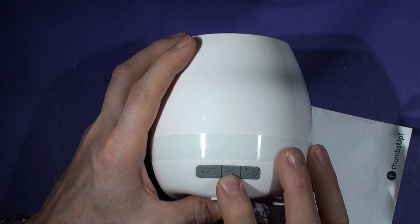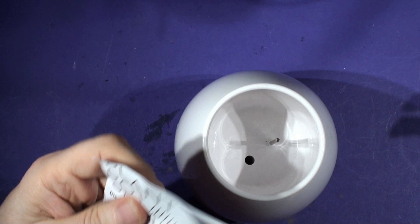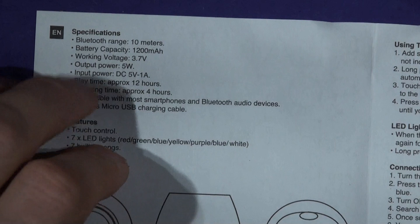And then there's a power-on and Bluetooth pairing light, pairing button, pause/play and a light. I can't get that light to actually do anything. It says in here — usual Chinese instructions.